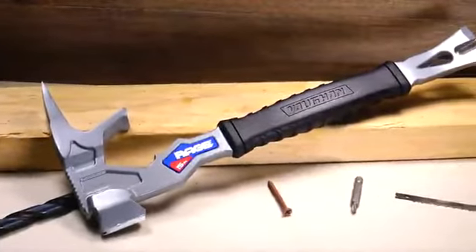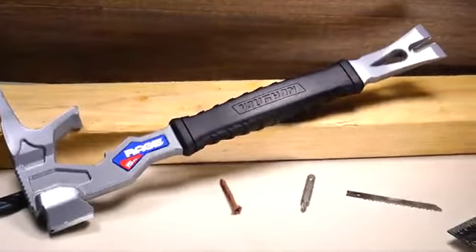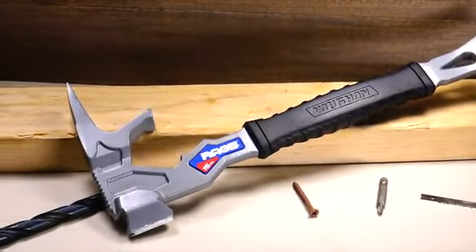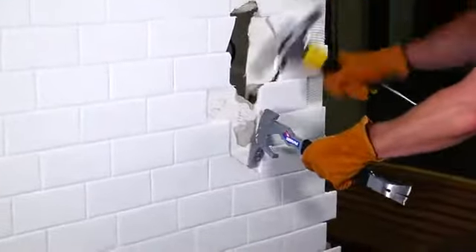The Rage replaces multiple tools including a nail hammer, sledge, pry bar, and nail puller. In fact, the Rage offers seven different functions all in one brutally effective tool.